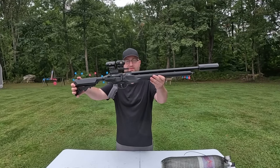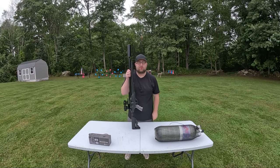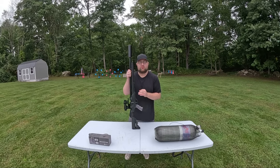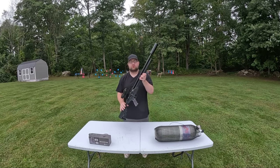I have the Macavity Arms MA2 30-caliber PCP air rifle out today. I had this on pre-order — it took about three months to get it. I've had it about a week and started putting it through its paces. So far all I've done is run pellets, no slugs yet. We're going to focus on pellets today. This thing is a laser beam with pellets, so I think you'll be satisfied.